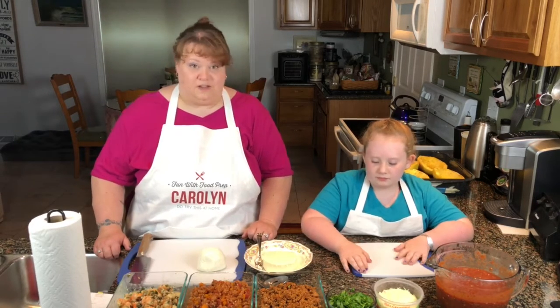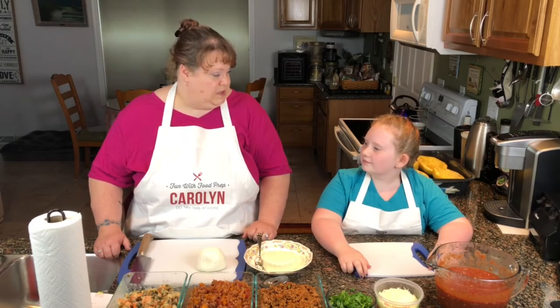So if my lovely assistant is ready, Kaelin, are you ready? Do you want to get the squash?